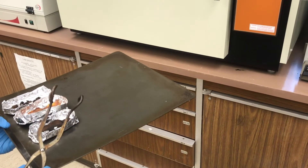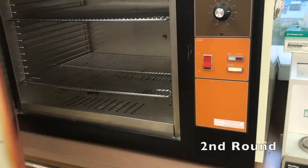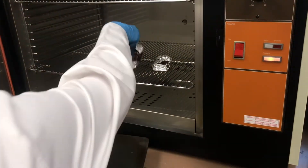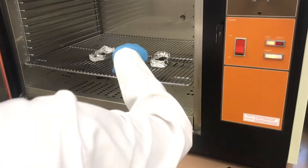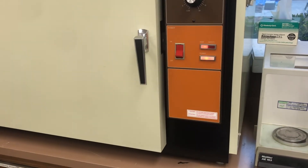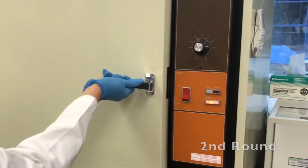Now we will put the samples back into the oven for another hour. We will do the same procedures as we did earlier in the first round.